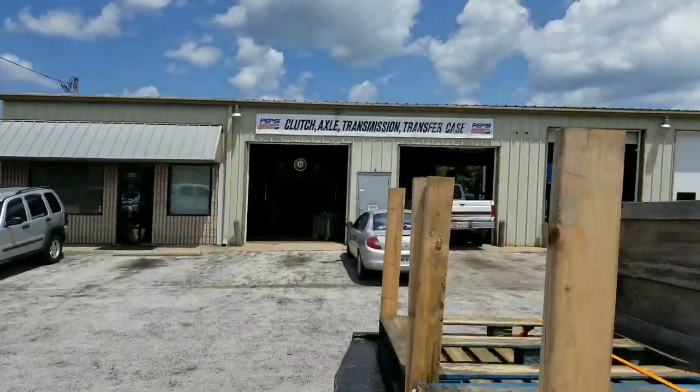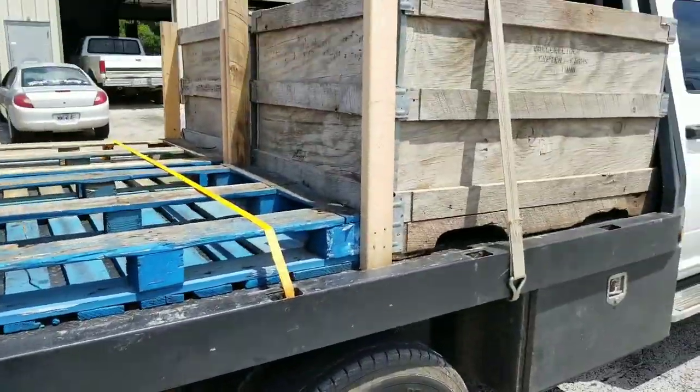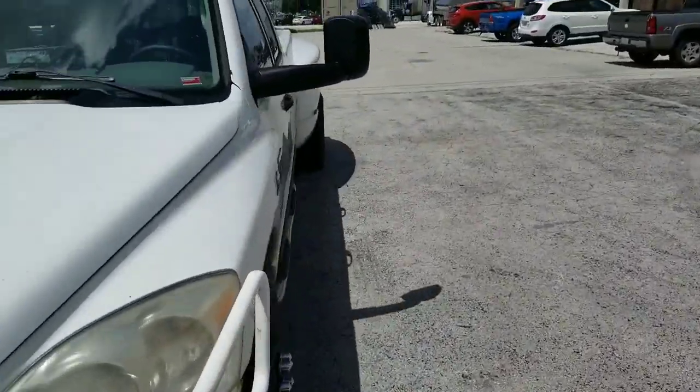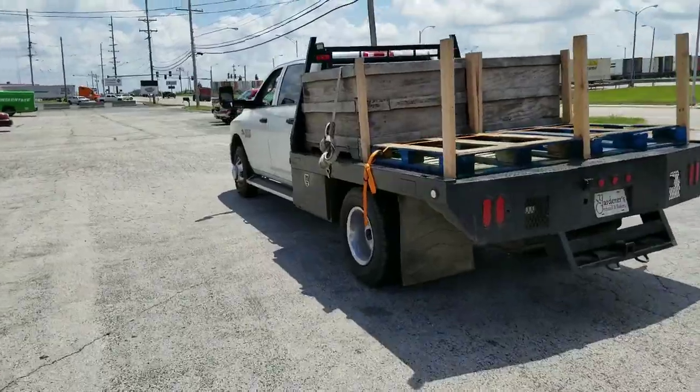The truck is here in town at the clutch, axle, and transmission shop. It smells like brakes because I was holding the brakes the whole way while Val was pulling it, but we made it safely. Got it there, looks good.